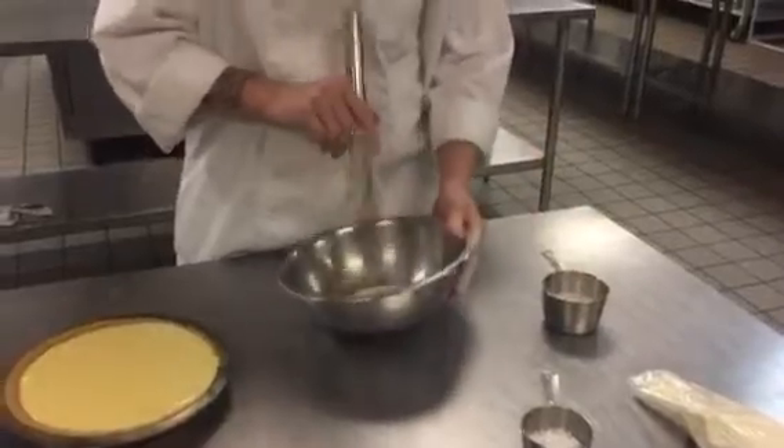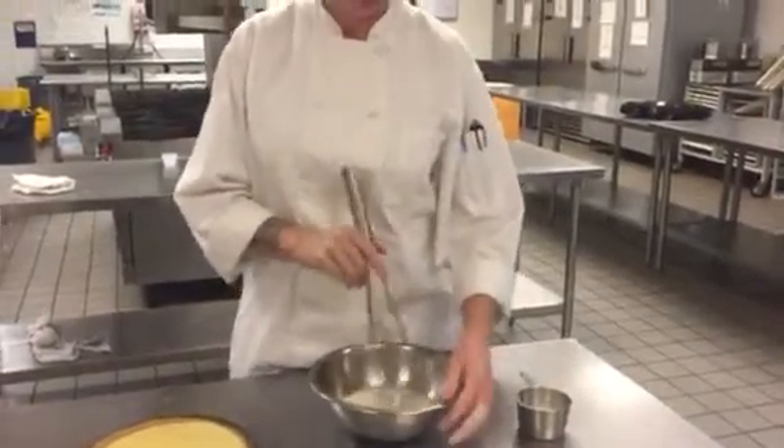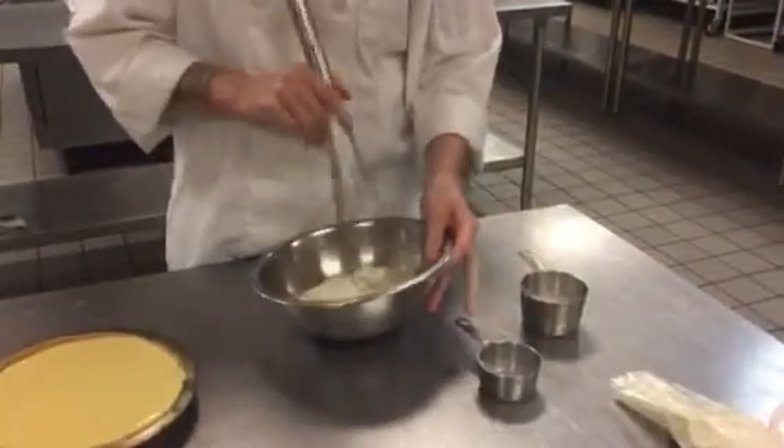You're going to whisk it until it gets a nice, stiff peak foam. That may take a couple of minutes, but be patient. Once you get those stiff foam peaks, go ahead and add your powdered sugar — half a cup of powdered sugar — just to get it all mixed in and blended.